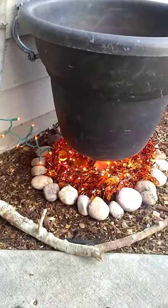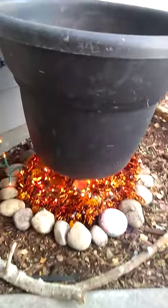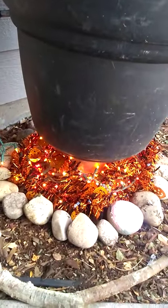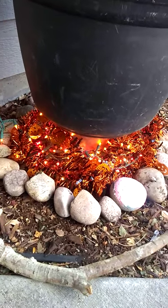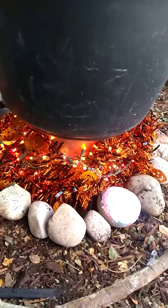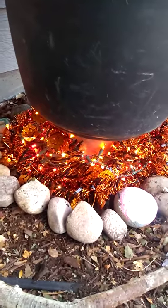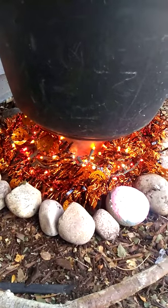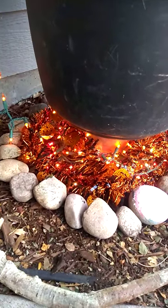This huge black planter is on top of a smaller upside-down terracotta planter. It's surrounded by red and orange lights, some orange and black tinsel that I got from the dollar store, and some rocks.